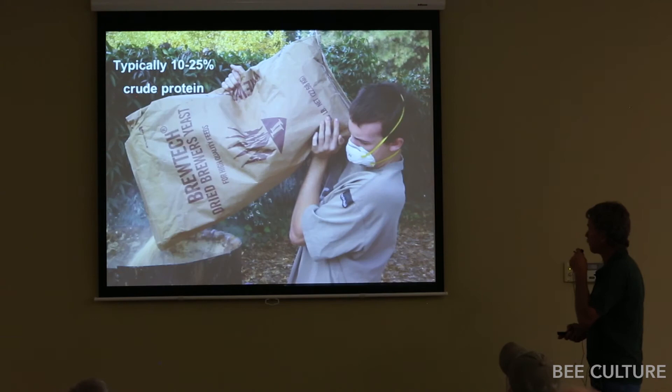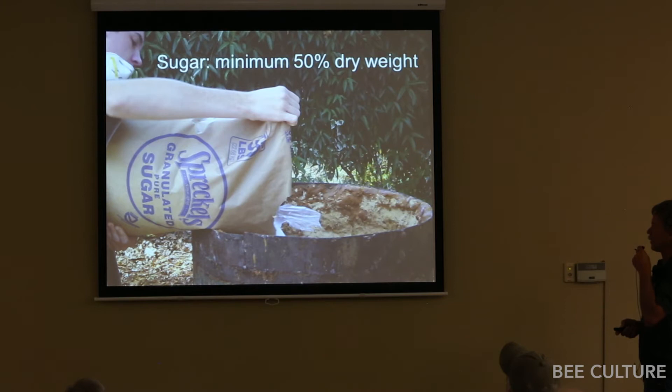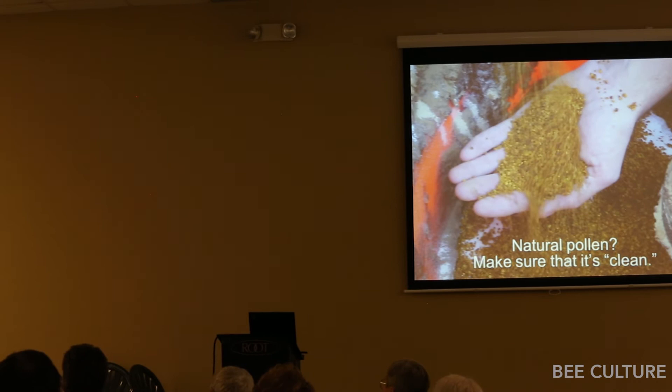Dump in your crude protein — we used Grotech yeast for years. Put in some lipids, some sugar, natural pollen if you have it — but make sure it's clean. When pollen is brought to the United States, a lot comes from China. It's illegal to feed it to bees because it only has an import license as human food. If it's fed to bees it has to be sterilized, because pollen is a very good vector for any kind of pathogen for bees.